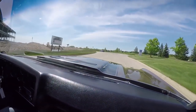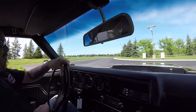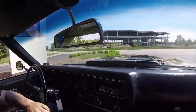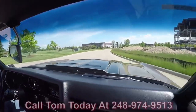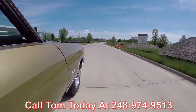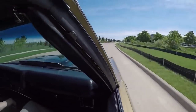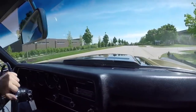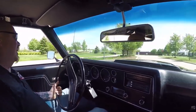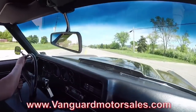The accelerator works great, the trans feels great, and it's driving awesome. At Vanguard Motor Sales we can ship this Chevelle anywhere in the world — just call Tom at 248-974-9513 and he'll tell you just how easy it is to park this dream in your driveway. If you need help with financing, we've got you covered — three bankers we're working with right now. It only takes about a 15-minute phone call. You can also fill out an application online at VanguardMotorSales.com.